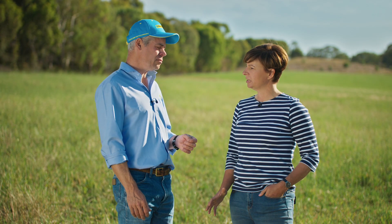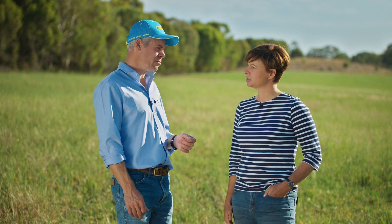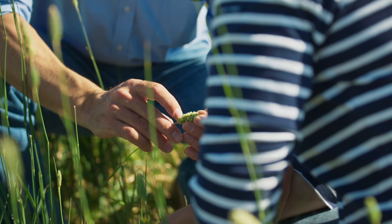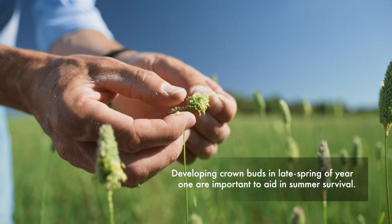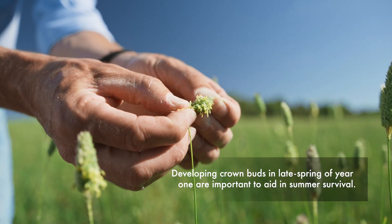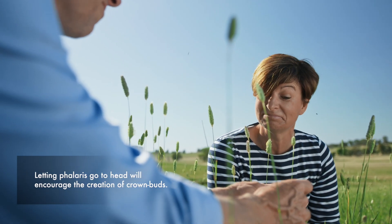And grazing management — what are the recommendations in that first spring heading into summer? Our grazing in our first year is going to be limited. There may be the opportunity as we head into late summer. It's very important for Phalaris to persist through it developing crown buds. This requires the plant to go to head to encourage crown buds to develop, and these will be the buds that will help carry the Phalaris through in future years. I'd heard that the seed head was really important to persistence.